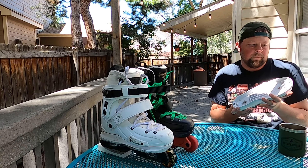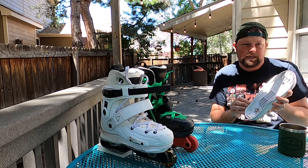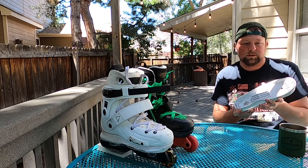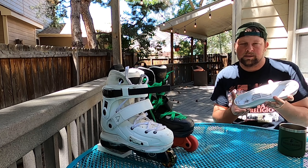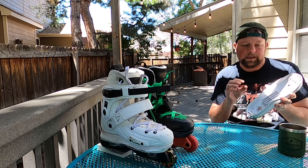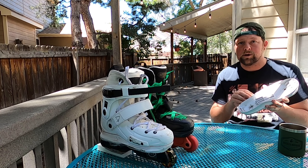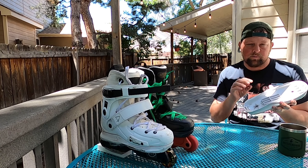The first component I want to talk about is the sole plate. The sole plate is a one-piece material that attaches to the bottom of the boot via the frame bolts, and there are no independent fasteners securing it to the skate. What I absolutely love about these sole plates is that they are made of a very hard, very rigid material that slides very fast and requires a minimal amount of wax to grind.